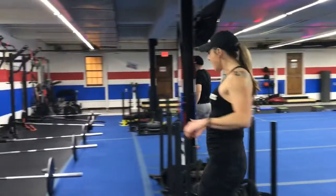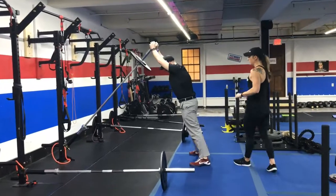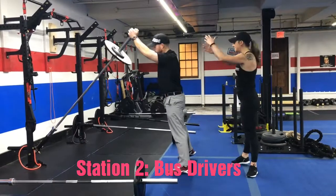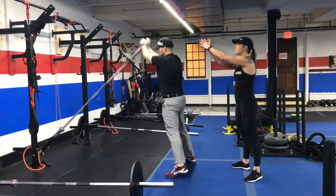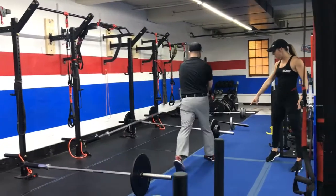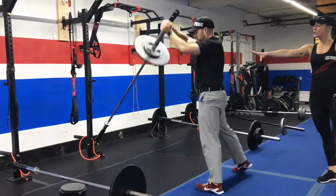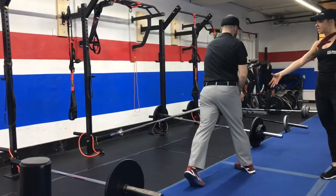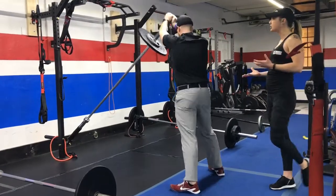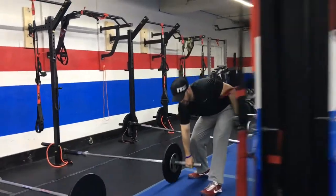Station number two is over here with the landmine. We're going to do those bus drivers. Leading forward here, straight arms down to your hip. Use that hip and core to power that bar back up, pause at the top, back down to your side. Notice here Josh is pivoting on his foot so he gets his full rotation through his core — core is tight and engaged. Keep those arms straight. If you're noticing you're having to bend your arms a lot, the bar is too heavy so just take some weight off.